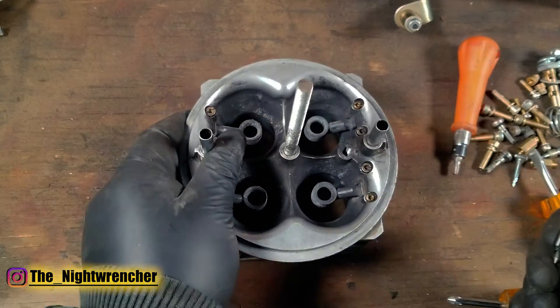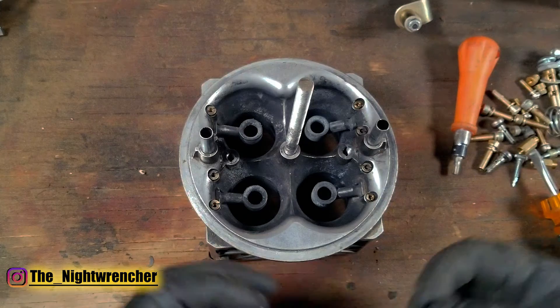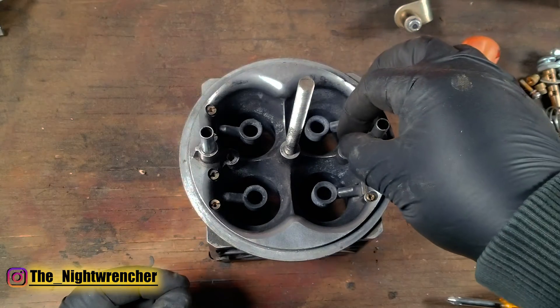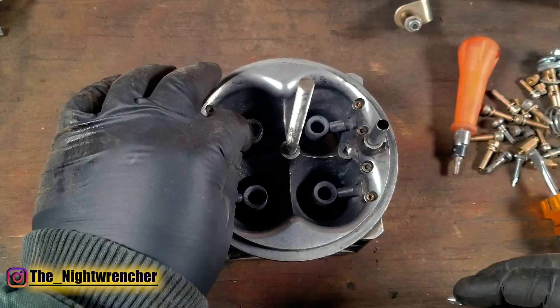That pretty much covers the full teardown. All that's left is a bunch of dirty parts, so in the next video we're going to clean everything up and then reassemble it. See you guys in the next one — Night Wrencher out.